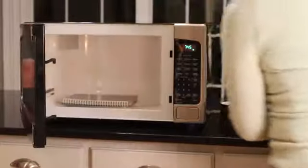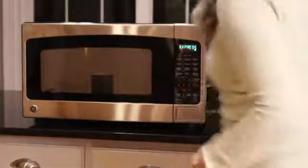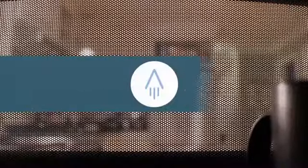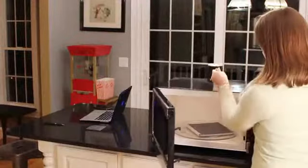That means you can clear your entire Wave Notebook in your microwave in the same amount of time it takes to make a cup of tea. When the specially designed thermal logo on the cover turns from blue to white, your Wave Notebook has been cleared and is ready to be reused.